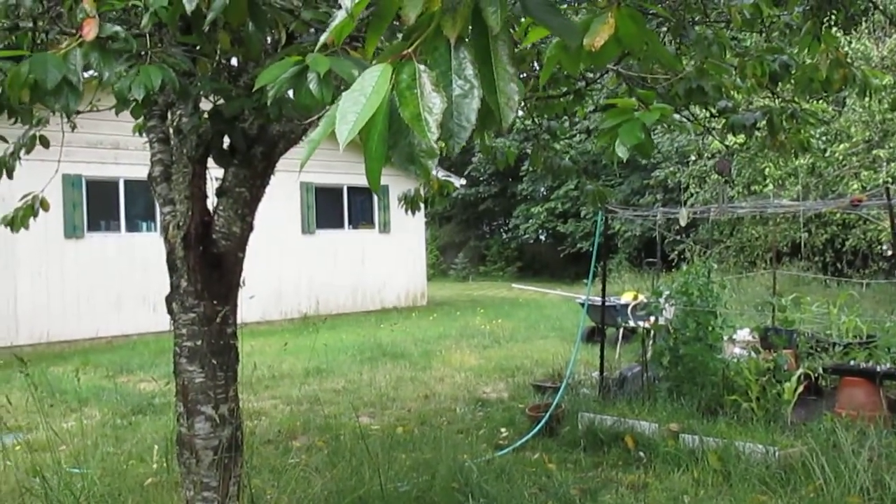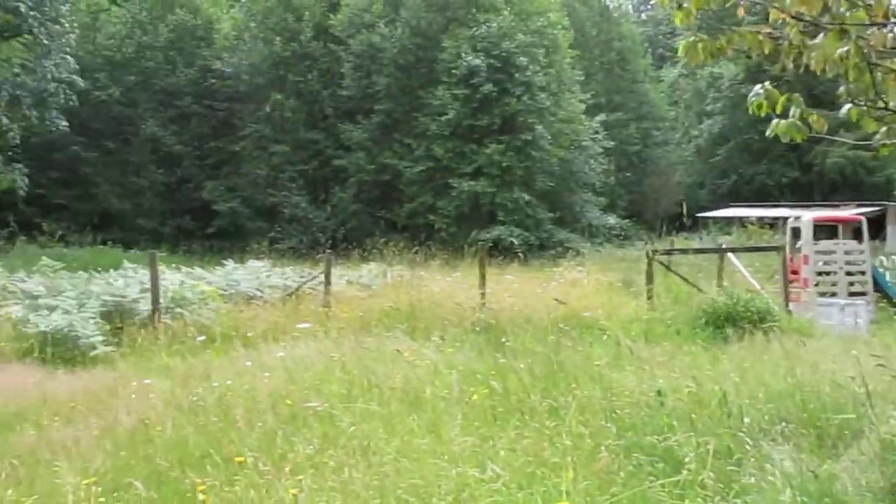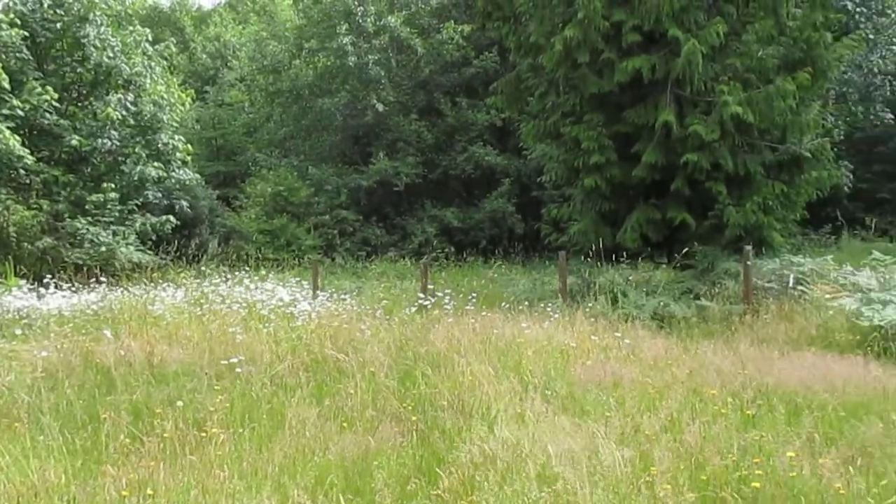I keep about half an acre of the two acres mowed, and the rest is just territory for all the little animals this year.